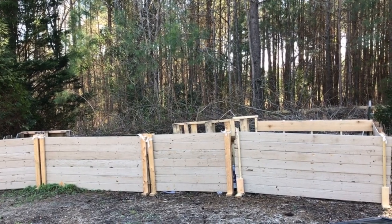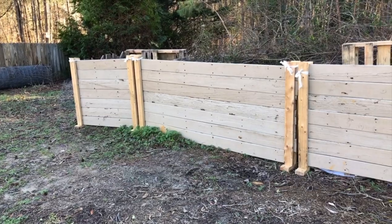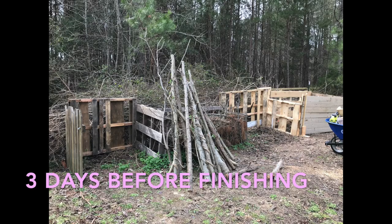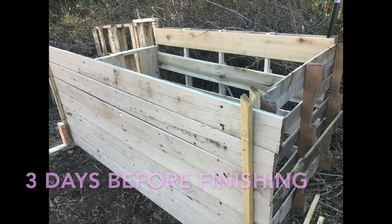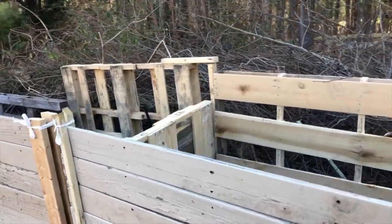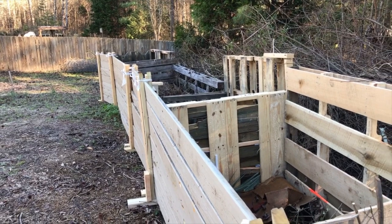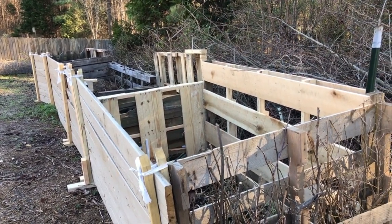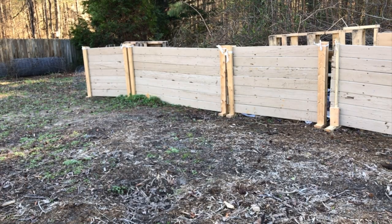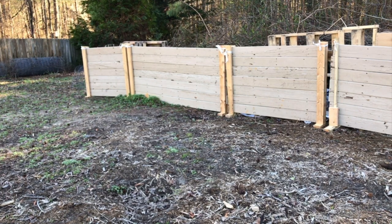Let's go check out the new compost corral, which I just finished about three days ago. The front of these bins have removable slats so it's easier to add to the bin. You can access the compost and fill it up if you want to, and let me just show you real quick how that works.